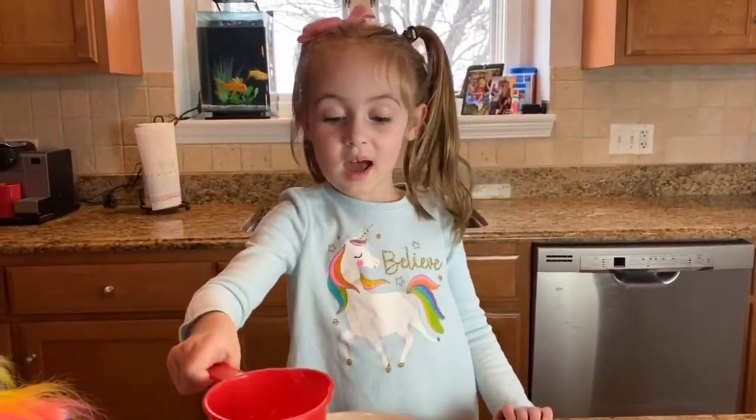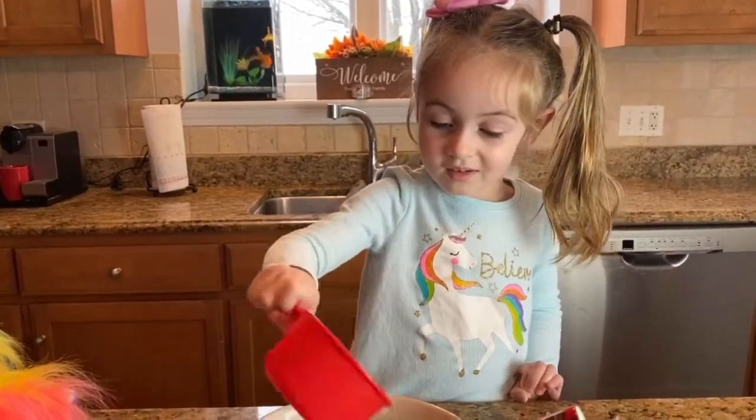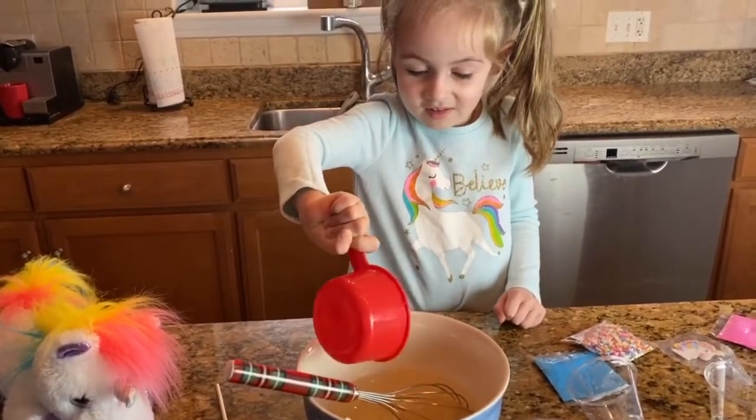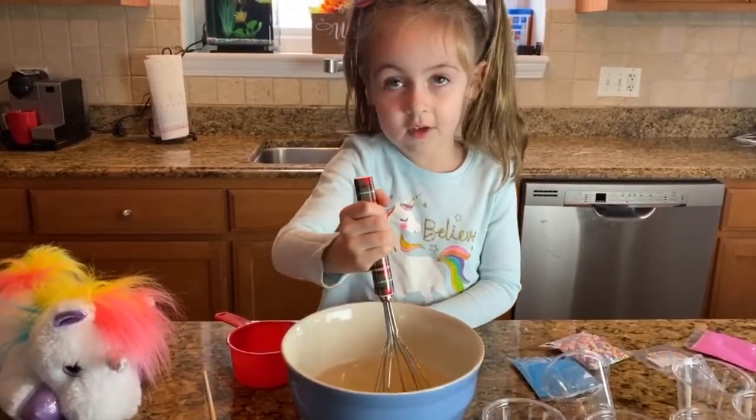Now we need to wait for 3 minutes so it can get thick. 3 minutes left. Now we get more hot water and a cup of cold water.